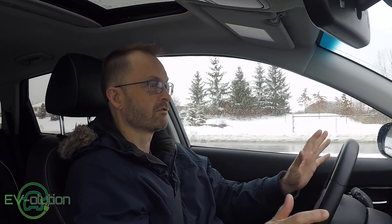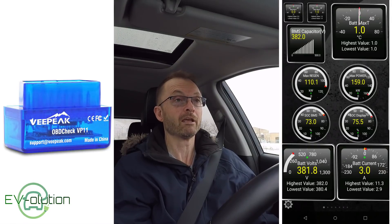If you're anything like me — a little bit of a gadget freak who likes to know about how things work — the Niro, although it has a touchscreen and some information on the cluster and all sorts of really interesting stuff, it's missing some more technical details. But there's something you can do about that and it doesn't cost a ton of money. It's actually less than 25 bucks and you can do it in about five minutes.